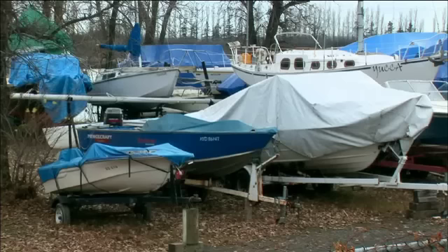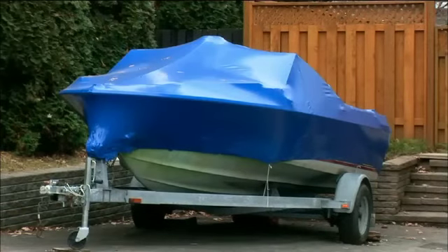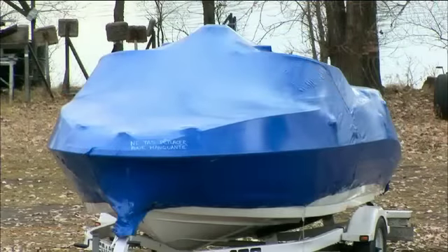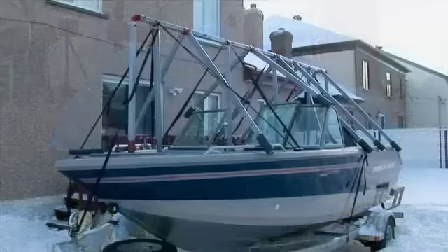Installing a boat shelter for winter has evolved in the last few years, bringing an end to do-it-yourself constructions that could collapse over the season. Shrink wrap boat covers are used, but it's a costly operation that must be repeated each season and the plastic is destroyed upon removal. It's not a practical long-term solution.